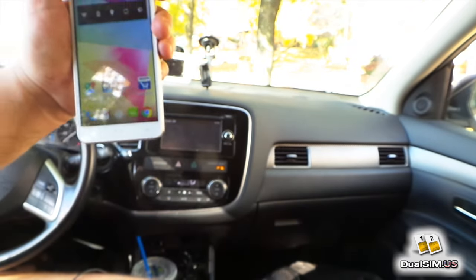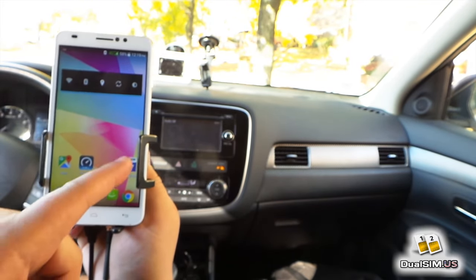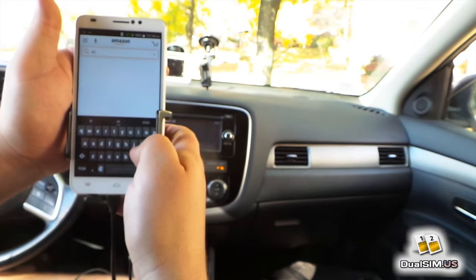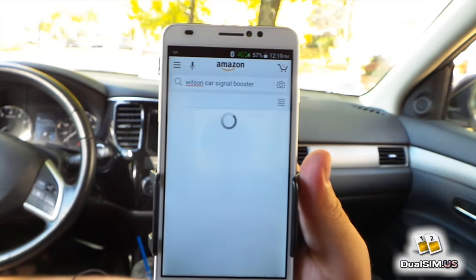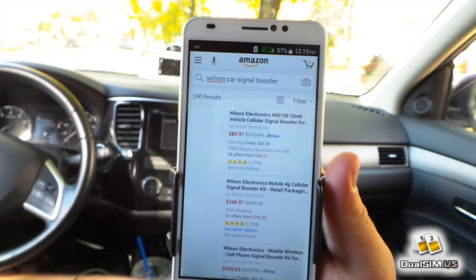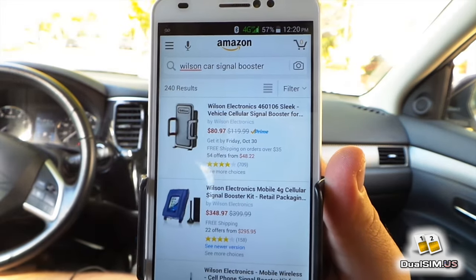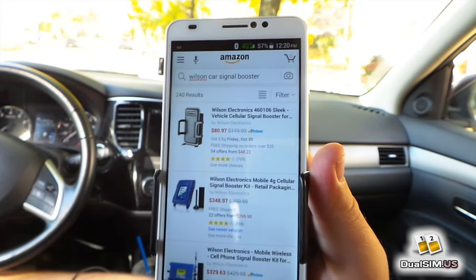How much does this device cost? Let's look at Amazon.com — my favorite place for getting stuff. Searching for Wilson Speedbooster — it's $80.97 on Amazon. If you have Prime you get free shipping. And even if you don't have Prime, it's over $35 so you still get free shipping.